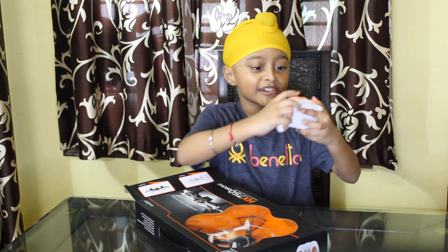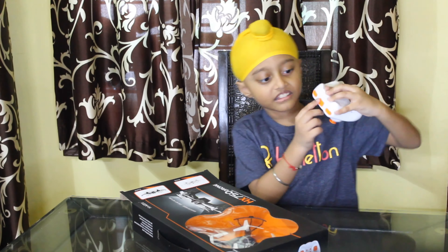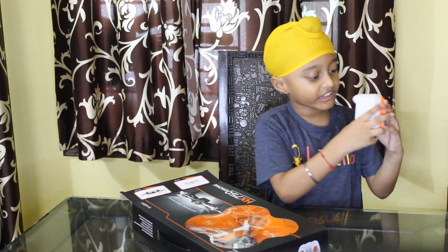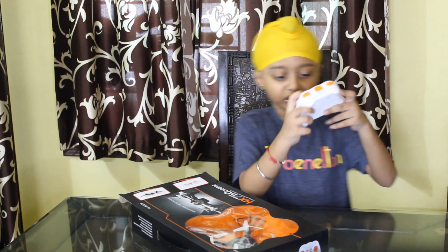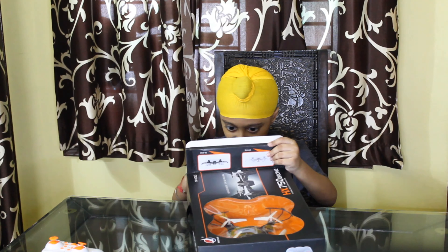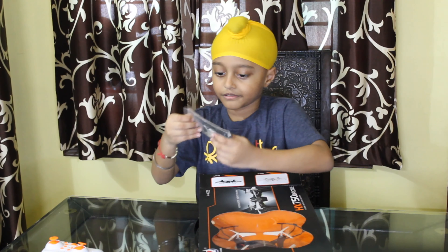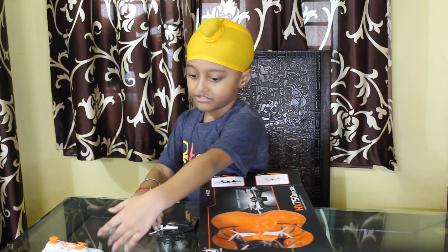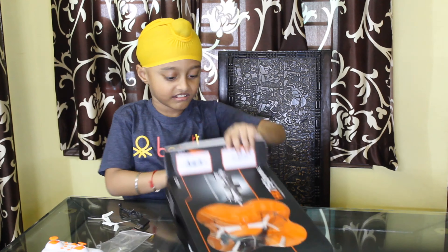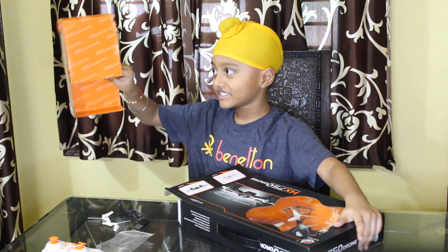This is the remote — it's like a beautiful photo. This is the front, this is the upper part, this is the back, and this is the down part. I think we need cells to put on this side. And there are some extra fans and a charging cable — extra two fans and one charging cable.